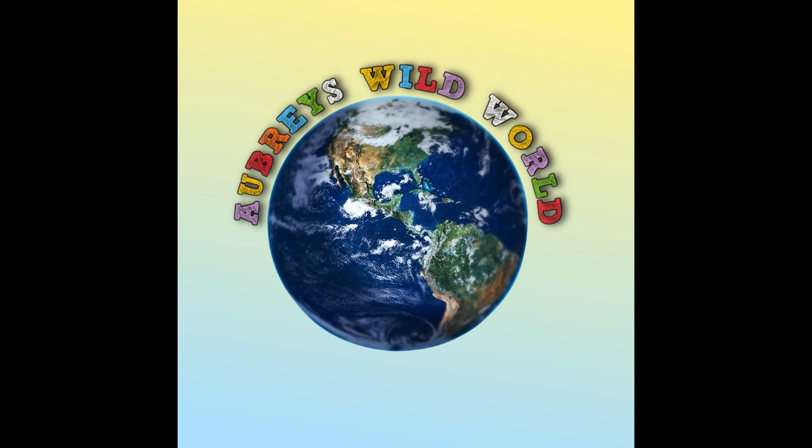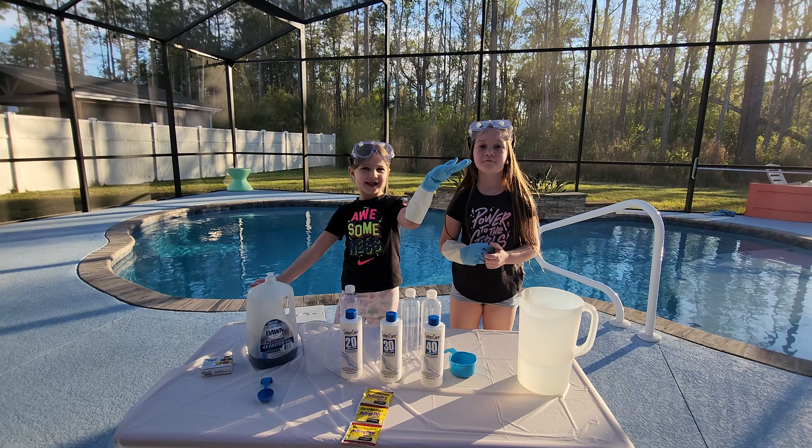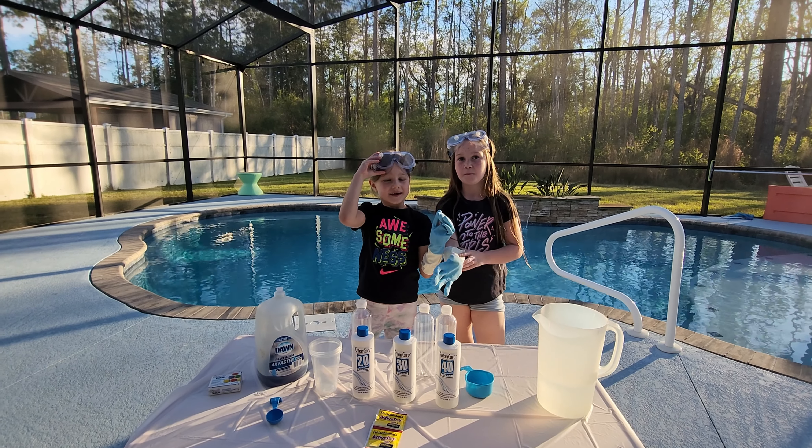Hey, it's Arby's Wild World. Hey guys, welcome back. Today we're making elephant toothpaste. Yep, today we're making elephant toothpaste.